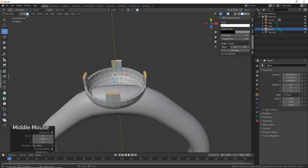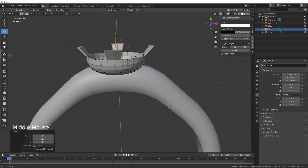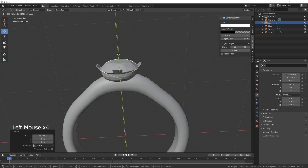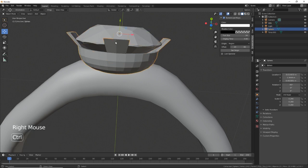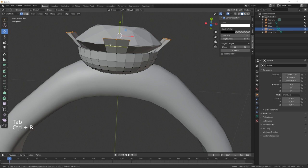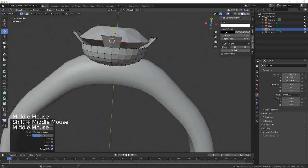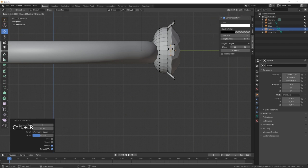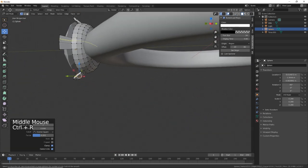Extrude on the Y, turn proportional off, scale out. Let's see how the diamond fits in there. Back into Edit Mode — Ctrl+R for a loop cut, bring it up there. Same here — Ctrl+R loop cut. Ctrl+R loop cut again. And then Ctrl+R loop cut on the remaining edges.